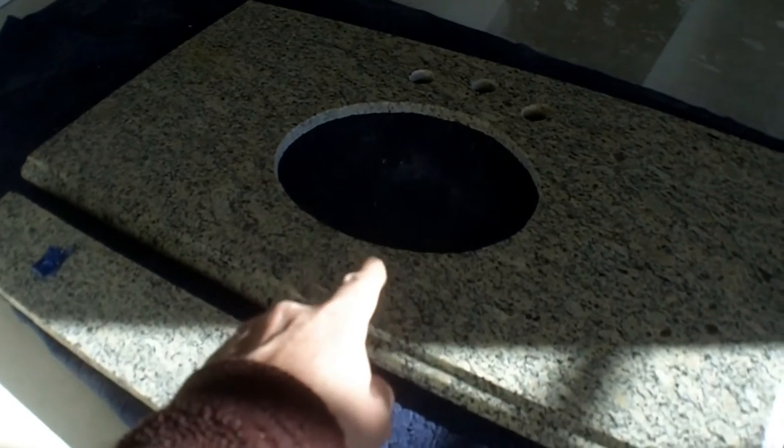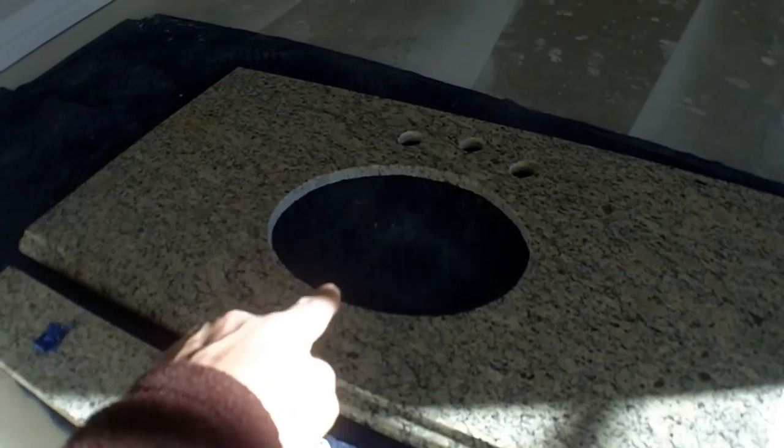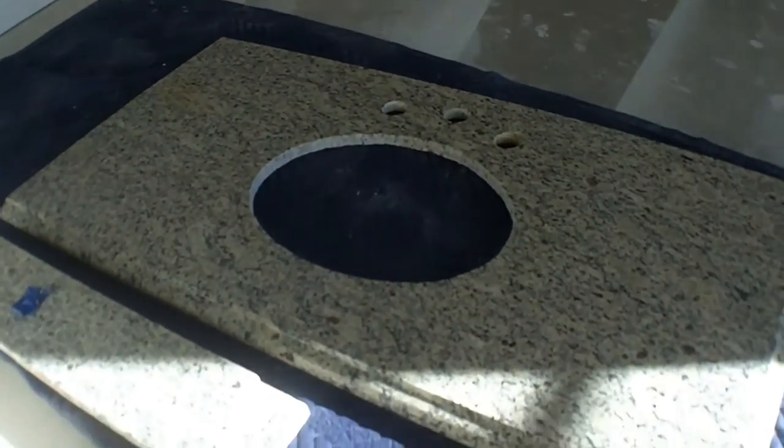This is a vanity top my wife picked up at Restore for $65. It came with a drop-in oil-rubbed bronze sink, oil-rubbed bronze fixtures, and pieces of backsplash. This was one that was set in a corner, and it just had two pieces of backsplash. Ours is going in an alcove, but it's just big enough to cut that profile off and it will fit right in there like it was made for it.